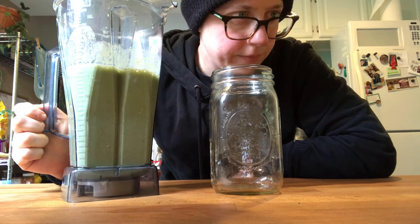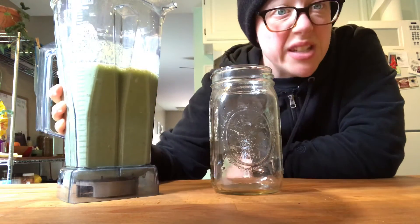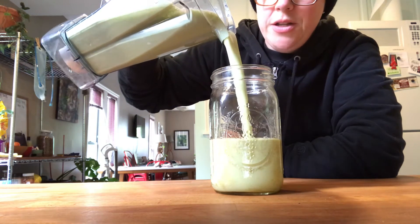So I probably overdid it a little bit on the water, but it tastes really good — check it out, delicious!